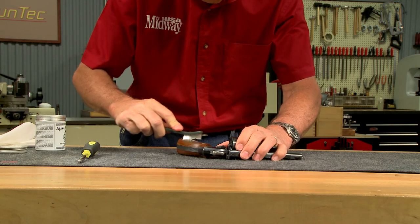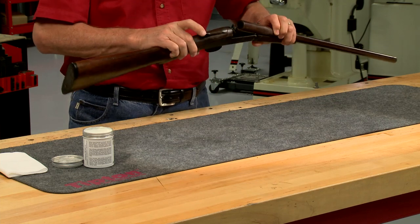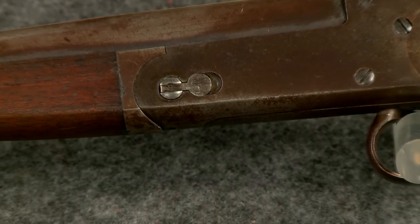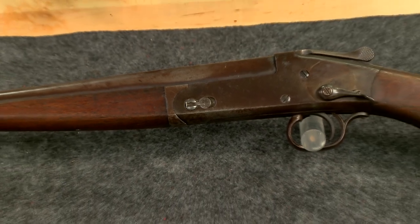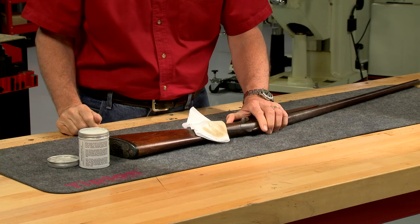Be careful not to get too much wax into the checkering. Dirty firearms can also benefit from waxing. This Remington side lever single shot shotgun is an extreme example, but a little wax is effective at removing the dirt and grime from the surface of the wood.